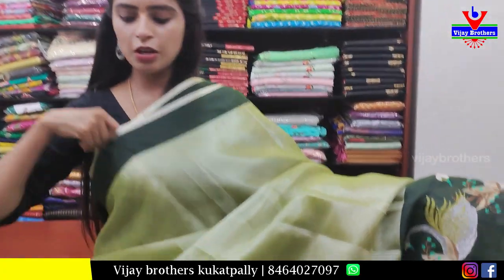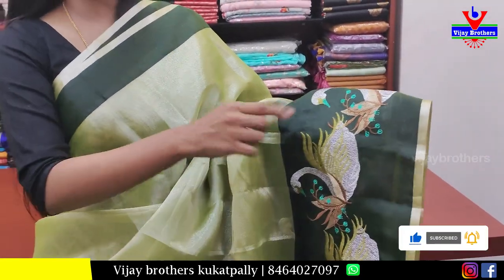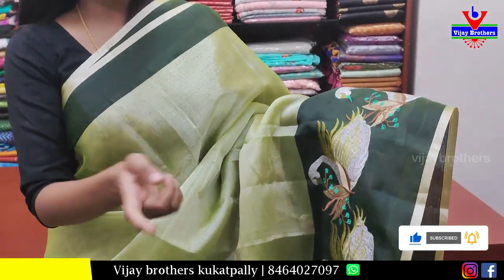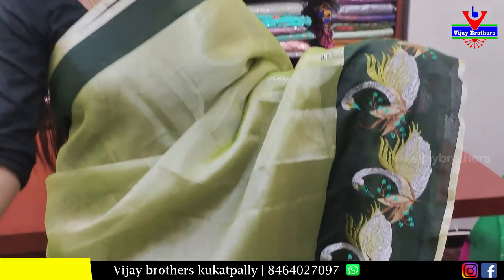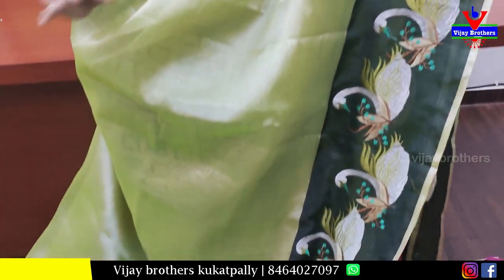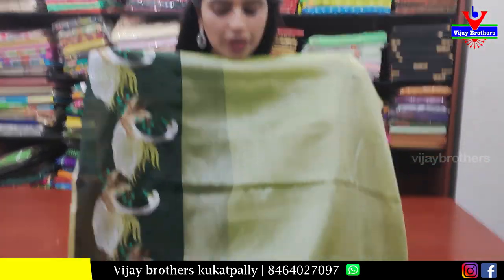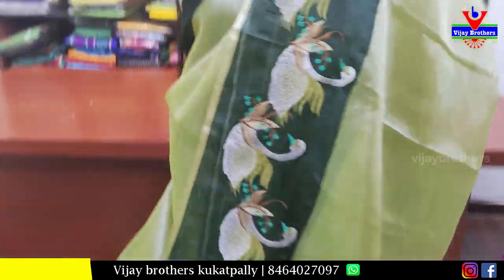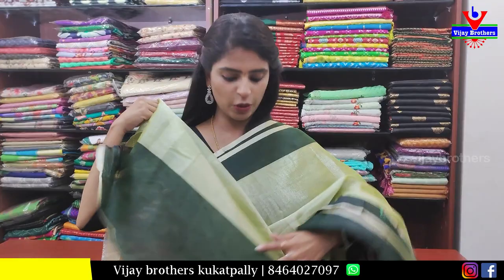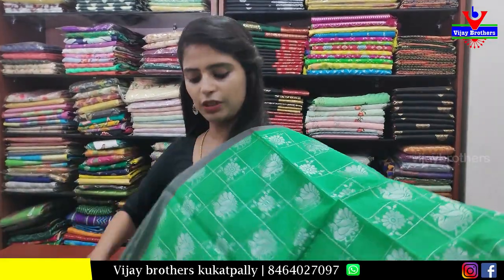Next sari — organza tissue in a rose gold and olive green combination, very classic. Borders include a silver border and a final strap border of 6 to 7 inches with silver zari weaving. The body features neat duck and swans weaving motifs — very classic, especially the color. The pallu has silver straps in a neat running pallu style. Blouse is a self tissue blouse. Price: 800 rupees.